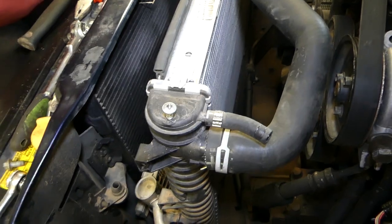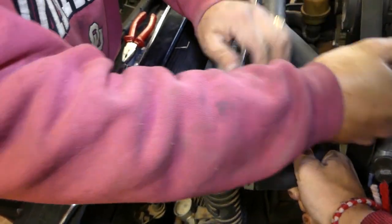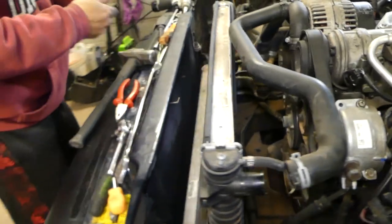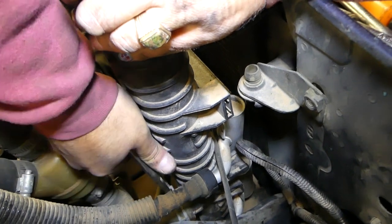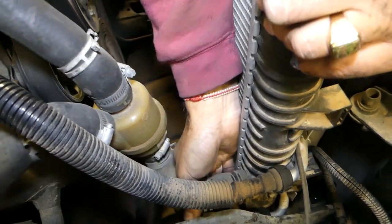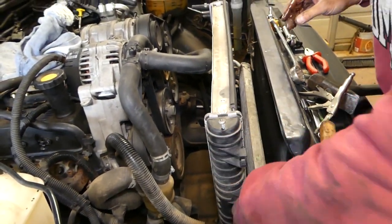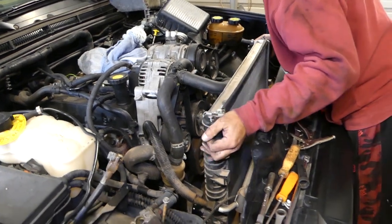This one is still holding — those clamps are sometimes no fun. One is out, now we just have one more on this side. We got it out — all we have to do is slide the hoses out of there now. We had a little bit of coolant left in it, not much.